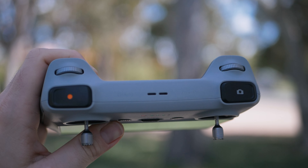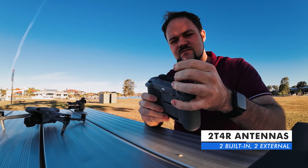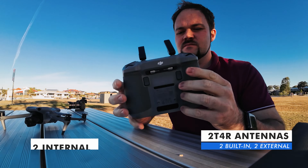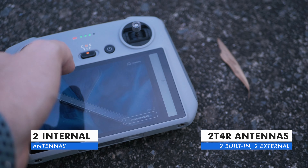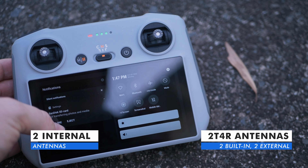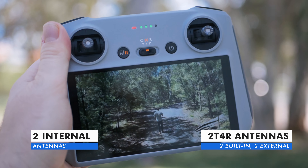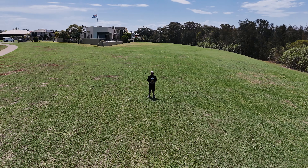When we go across to the DJI RC2, things get a little different because at the time of this video you are only able to use this controller with two drones: the DJI Air 3 or the DJI Mini 4 Pro. There's no other drone you can connect it with. The main reason is that it's using OcuSync 4 and is not backwards compatible with OcuSync 3 or 3 Plus. It's utilizing that brand new OcuSync 4, which gives a range of up to 20 kilometers.